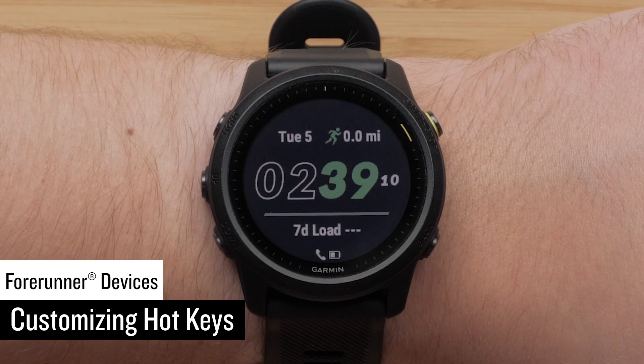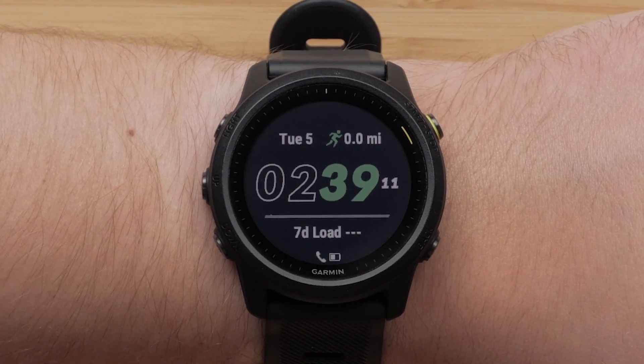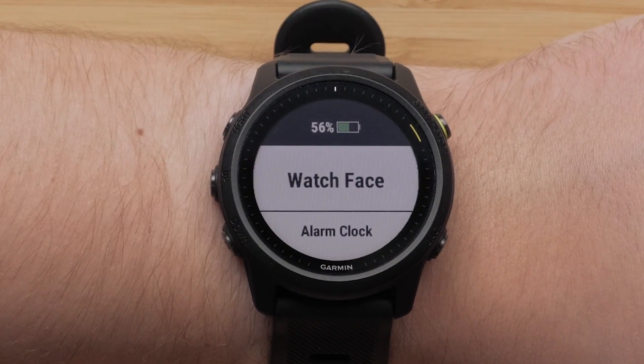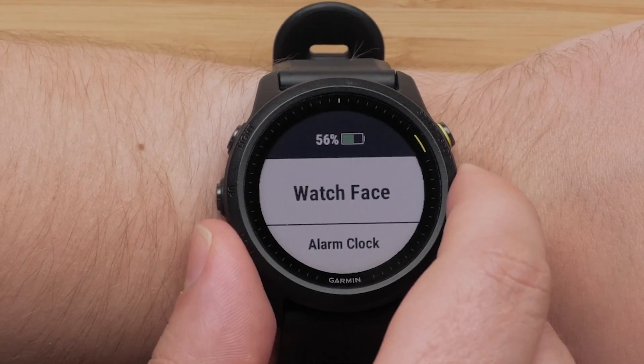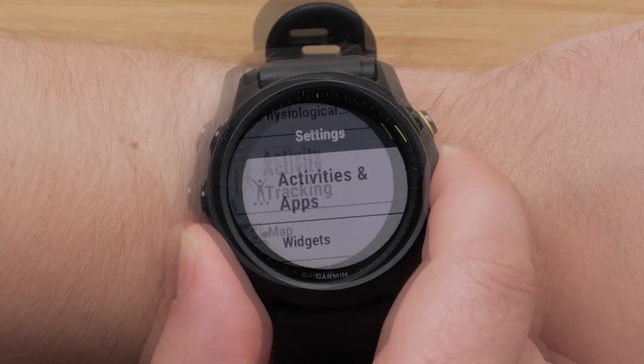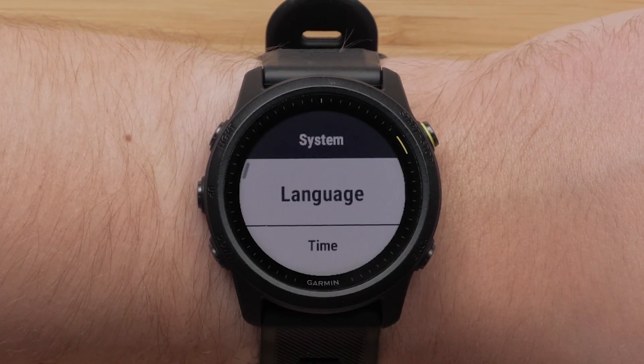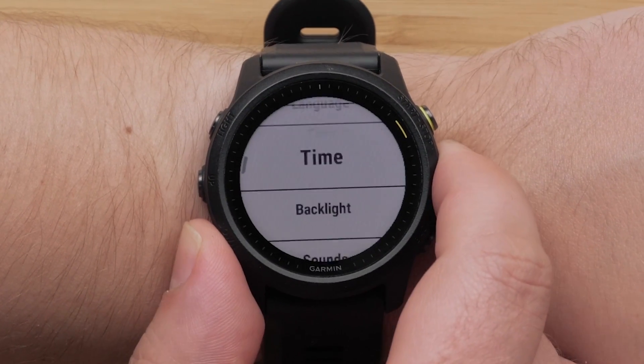Next, we will show you how to customize the hotkeys on your watch. From the watch face, press and hold the up button to access the menu. Scroll down and select System, then scroll down and select Hotkeys.